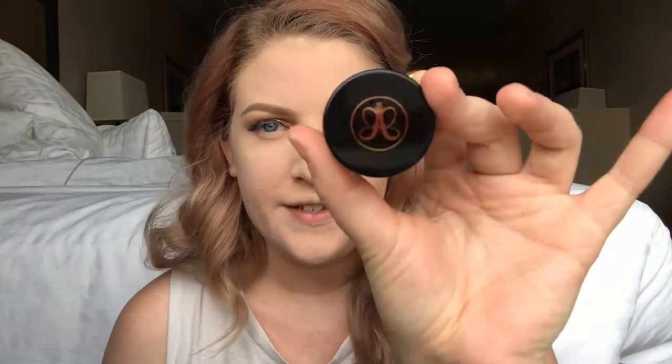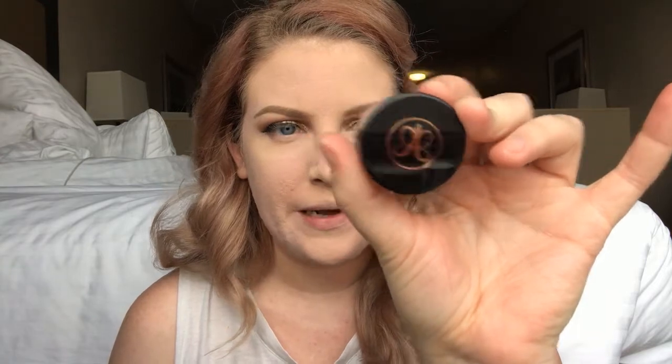Now that my face is all set, I'm going to do my eyebrows off camera and I'll be right back. Just in case you're curious, I use the Anastasia Beverly Hills Dip Brow Pomade and then a MAC eyebrow pencil for my eyebrows. Next I'm going to move on to the rest of my face.